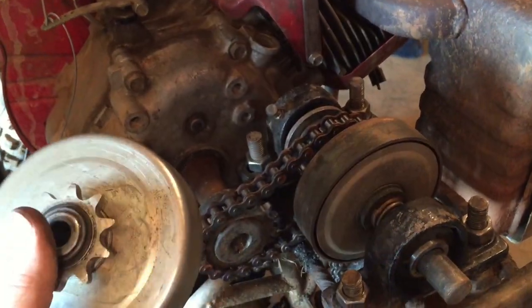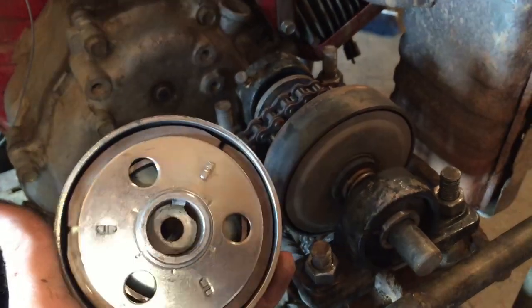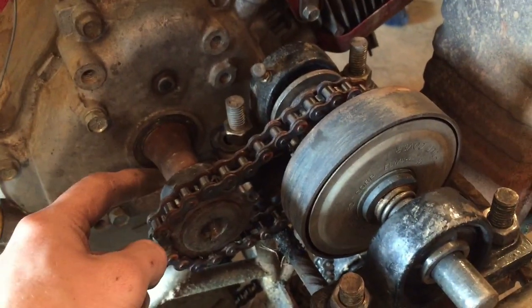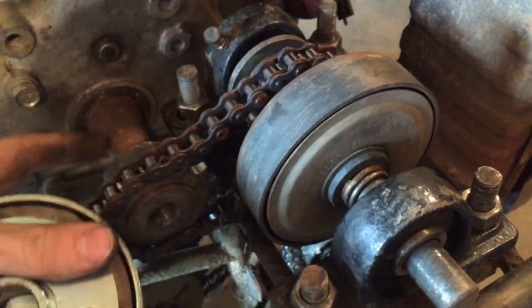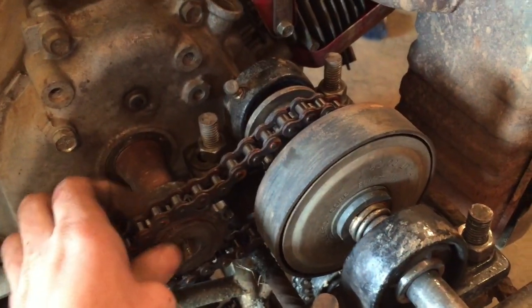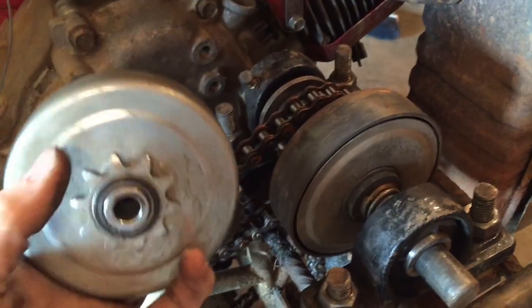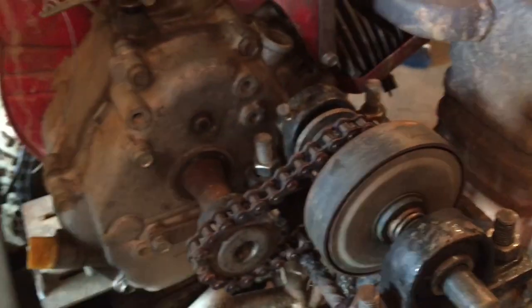This centrifugal clutch is rated for 14 horsepower so it probably won't slip and should make this go-kart a lot more fun. The reason I think I can fit it is that it's an outboard centrifugal clutch — one inch on one side and half an inch on the other. My plan is to take all this stuff off, cut the shaft about half an inch, so the one-inch end slides up to the one-inch part, then run the motor and use my angle grinder to grind the last bit down to half an inch so the clutch can slide on.